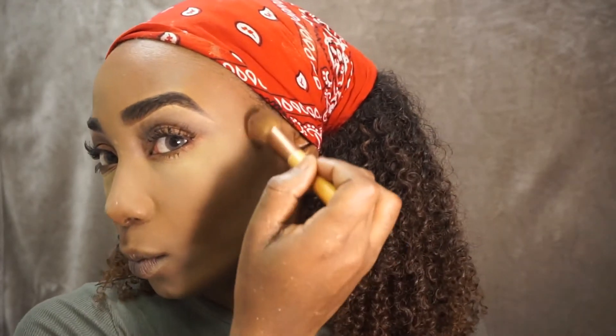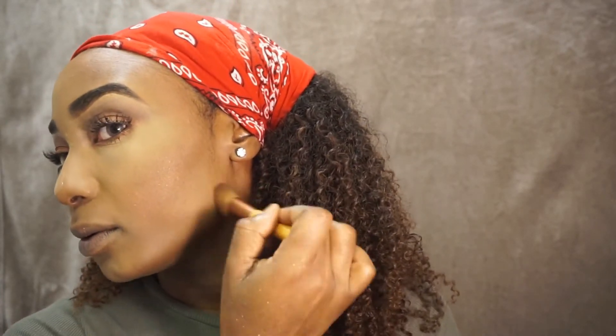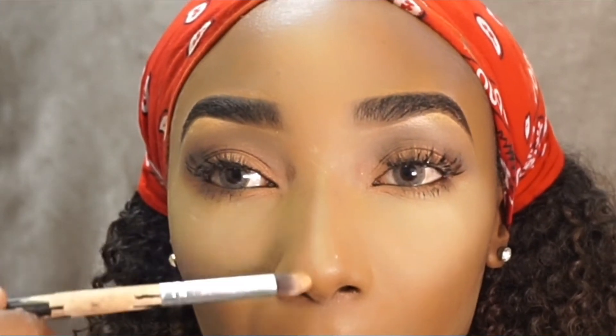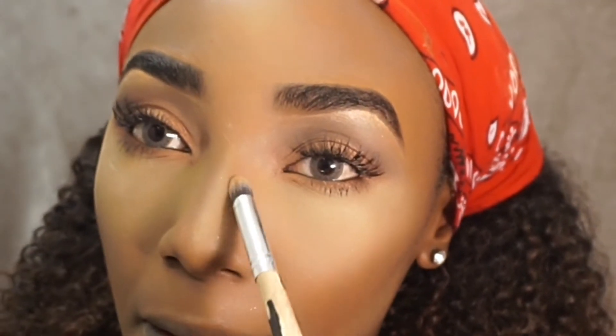Sorry about that interruption guys — anyway, that's back to the makeup. We're just doing the makeup, trying to pad around and look good for that fall look, taking a lot of pictures on Snapchat and Instagram — that's what this look is for, ladies. Apparently this look is specifically for Instagram and Snapchat, so just follow this look if you want to go on Insta.